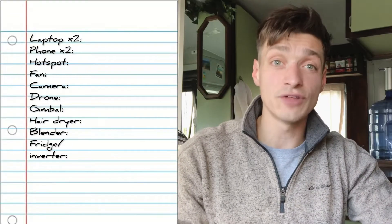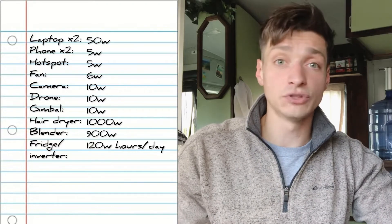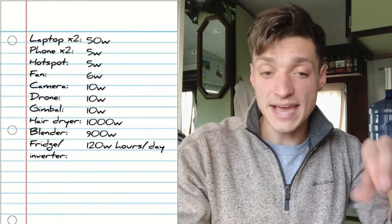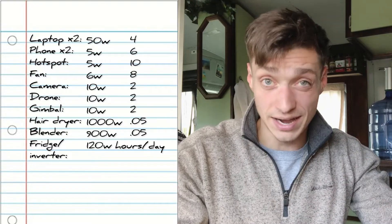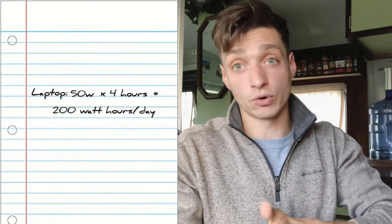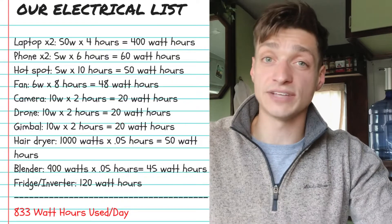Now let's start sizing out the heart of your electrical system — the battery bank. The easiest way to do this is to first write out an exhaustive list of all the appliances you can foresee using in a single day. Next to those appliances, write down their wattage — you can find that on the charging cord or from the manufacturer online. Next to that, write down how many hours you plan on using that device per day. For example, a laptop that takes about 50 watts to charge, used for four hours, equals 200 watt-hours. Multiply all those numbers out and add them up to get your total watt-hours consumption per day.